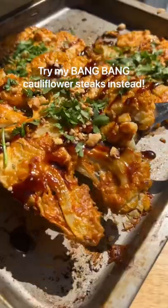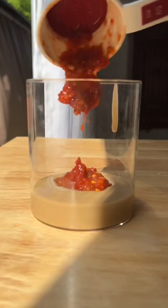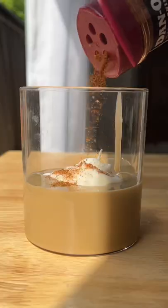Can't finish a whole head of cauliflower? Make bang bang cauliflower steaks instead. Welcome back to episode 50 of Scrappy Cooking, where I show you how to reduce your food waste with delicious, healthy recipes.